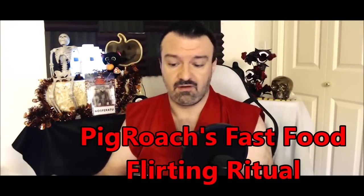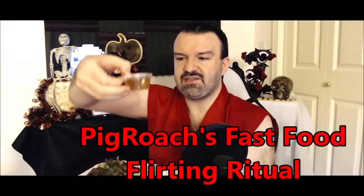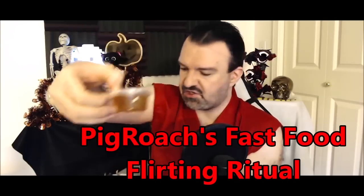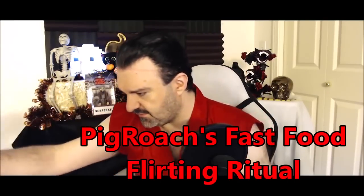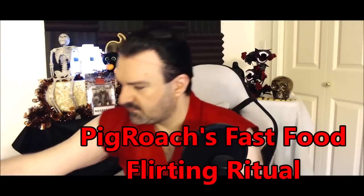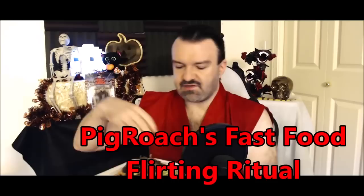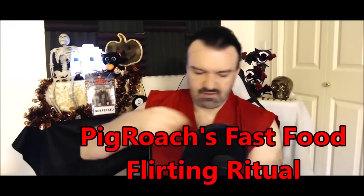I've never had a Vietnamese noodle bowl before, so I actually want to try this. By the way, there is a sauce but I don't know what it is — I think it might be a fish sauce, but I'm not sure. I'm going to put that to the side for now. What I like to do is taste the individual ingredients first, then maybe put some of the sauce on it and see what it's like.